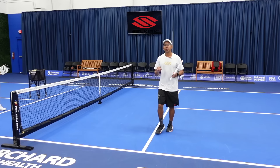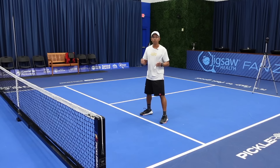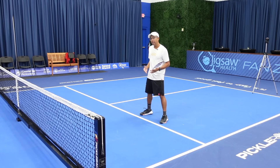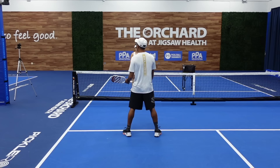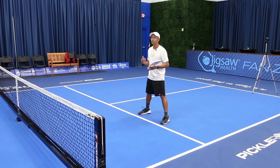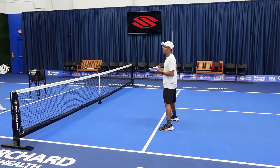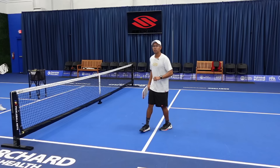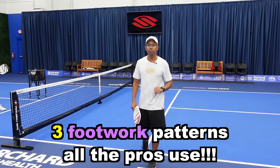We are going to specifically talk about footwork up at the non-volley zone line. When I'm up here and I have my opponent right in front of me, I have to get ready for really two shots — either a dink or a volley. We are going to go over three different movements up at the non-volley zone, and really anytime you move your feet, it's going to fall under one of these buckets.